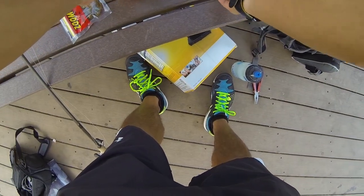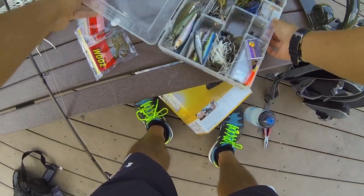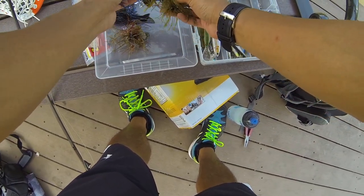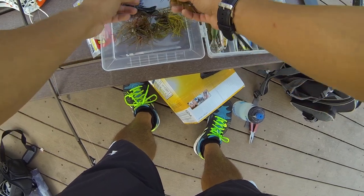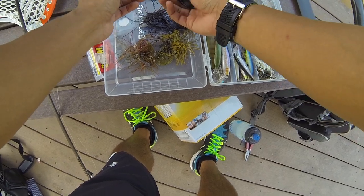I'm going to go over my arsenal of jigs. Since I'm a shore fisherman and carry a lot of gear, I like to keep my selection simple. I'll go over my flipping jigs first — I usually keep six with me. The three sizes I use are a quarter ounce, three-eighths ounce, half ounce, and three-quarters ounce. Having one of each of those sizes will pretty much cover most of your bases.